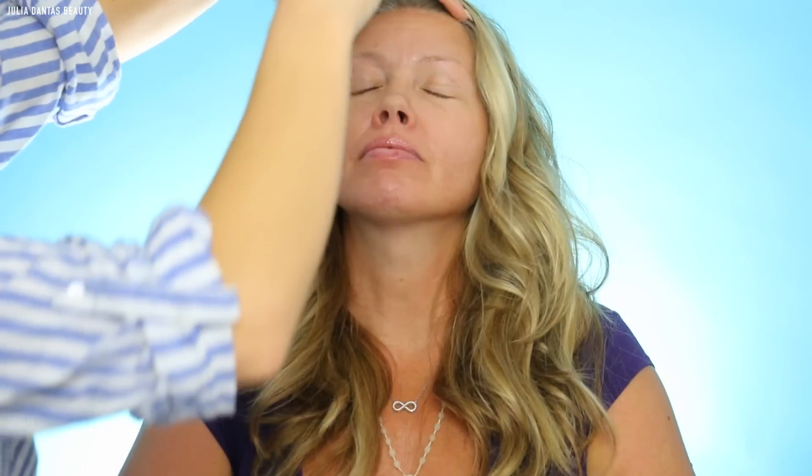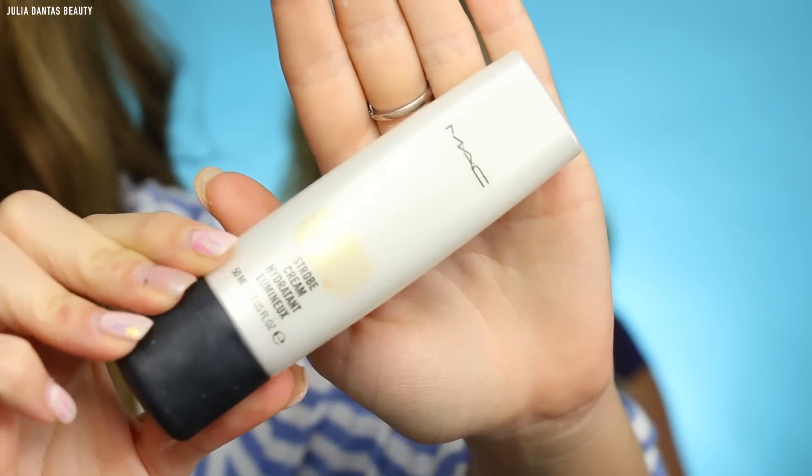I'm going to be starting out with a hydrating setting spray. This is a great step whenever I'm doing makeup on middle-aged skin to just help nourish and moisturize their skin. Next I'm using my MAC strobe cream and I like to put this right on the high points of her cheekbones.